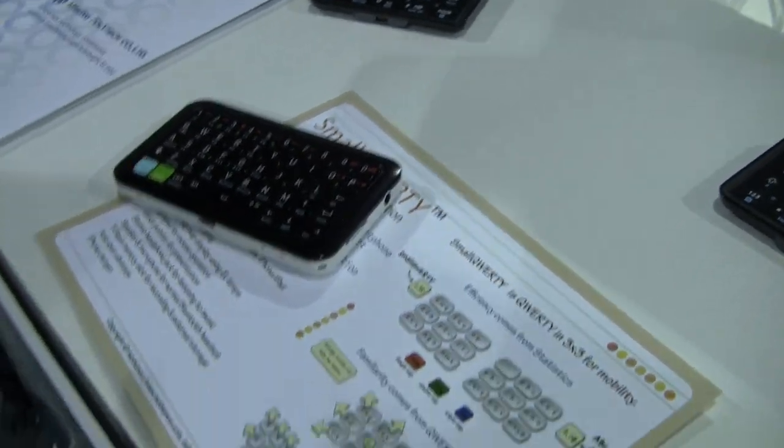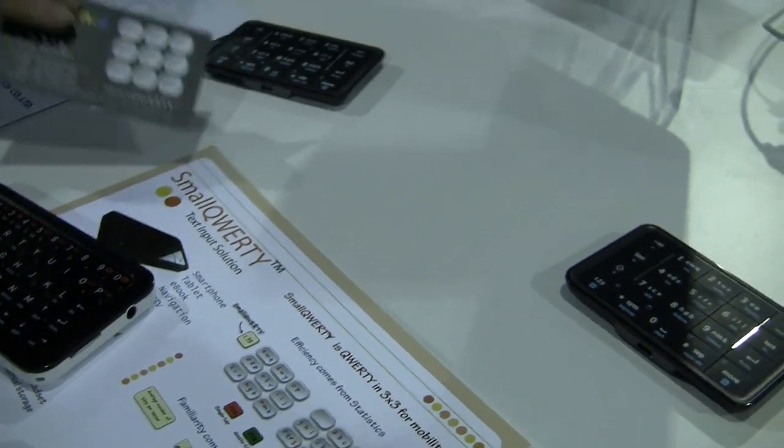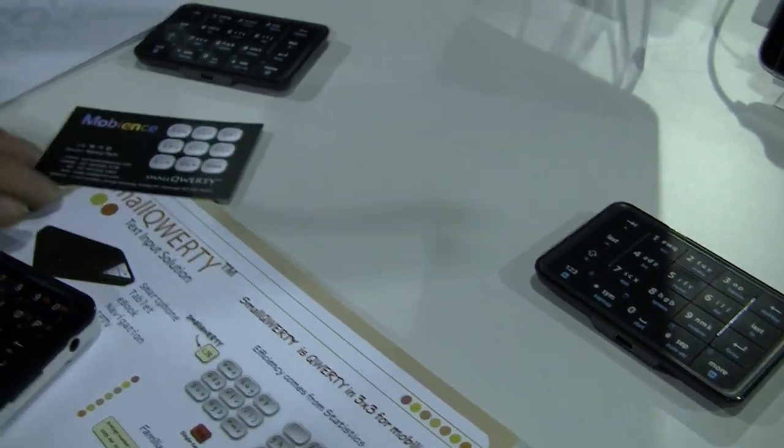This is called the Mobiance - does the product have a name? Small QWERTY. The Mobiance Small QWERTY. This is the small QWERTY, but this is a full QWERTY version. So there are two different versions.